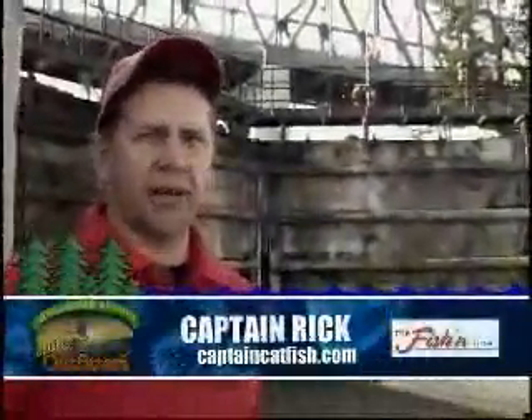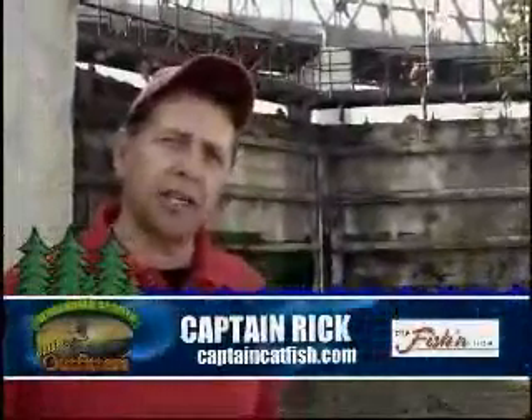Hi everybody, Captain Rick here from CaptainCatFist.com, out in front of the historic and beautiful Lockport Locks. We're here for another episode of Hot Bite.